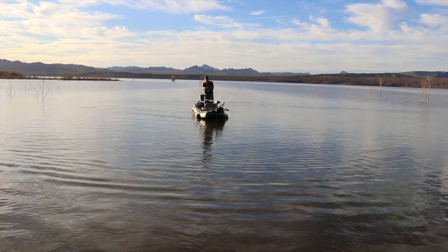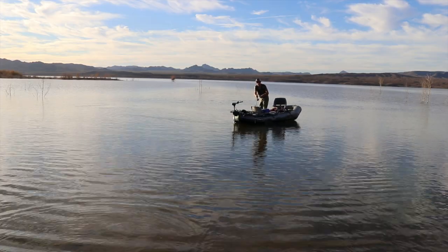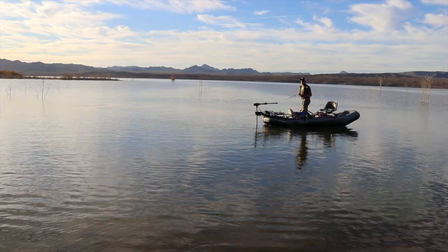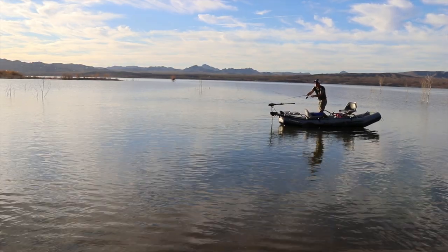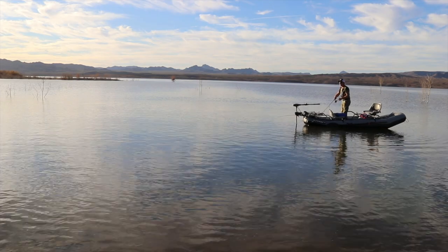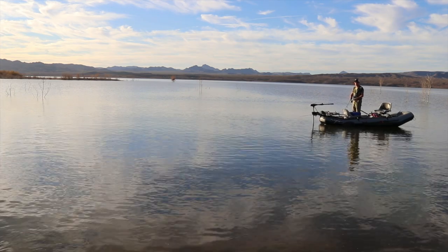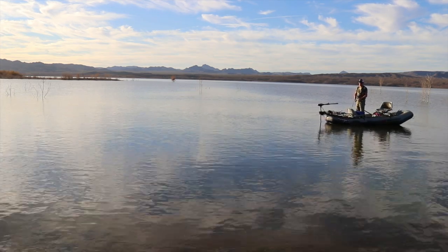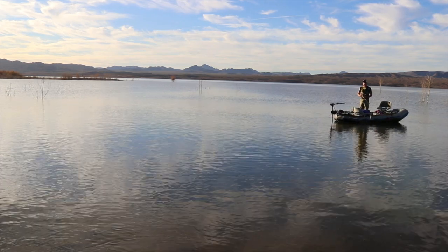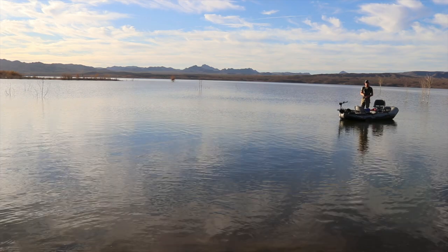Now we'll try to catch a big bass on camera — or not. You don't have much luck when the camera is on. But as you can see, two people in here can fish pretty comfortably. I do have rod holders and cup holders, so if you do a lot of trolling you can attach rods to the frame, and of course hold your cold beverage.